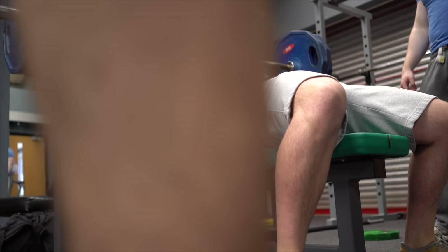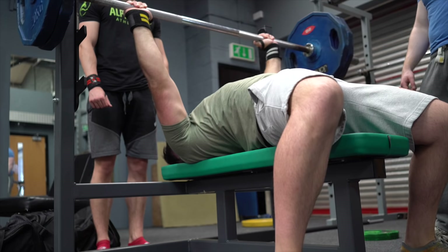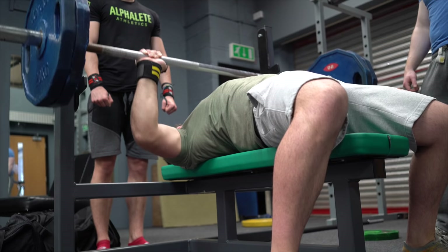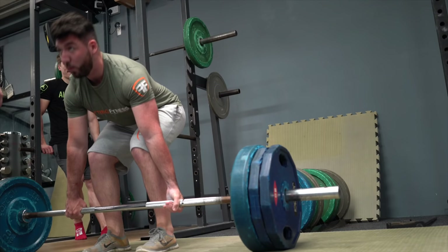I talked to Ali, changed up a couple of things, sat back down, and went for it again. Off the bar — back contracted, glutes squeezed, feet pushed into the ground — and you can see that I'm a lot more comfortable. By the way, all these clips are sped up by 30%, simply because it would be too long to watch the footage in real time.